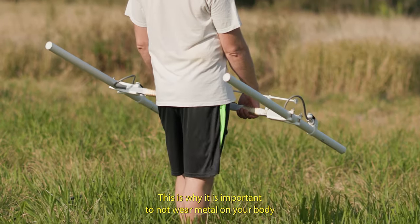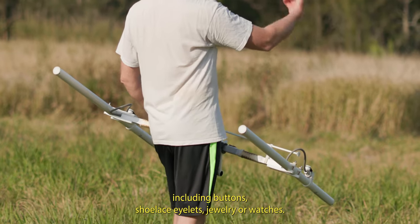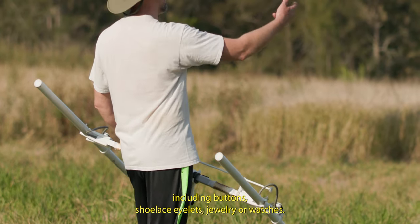This is why it is important to not wear metal on your body when conducting the survey, including buttons, shoelace eyelets, jewellery, or watches.